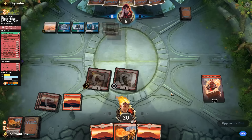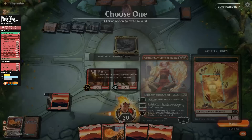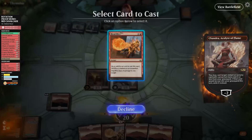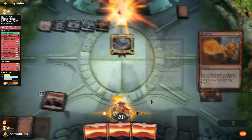We pass the turn — double Heartfire next turn should close it out. Opponent plays a Swamp and Yarok. We flash back Heartfire with Chandra, target face, sac Dodger. Then Heartfire directly to the face, sac Scorch Spitter. Even though Yarok was there, we got in enough fast damage that it didn't matter. Yarok's lifelink is really good against our deck, but we just ran them over. Yarok is a concern for the sideboard though.